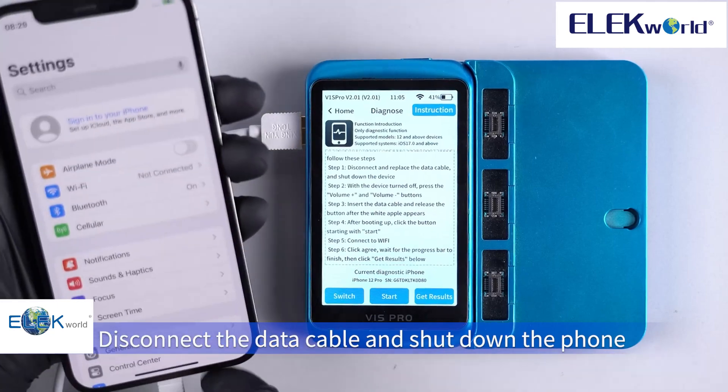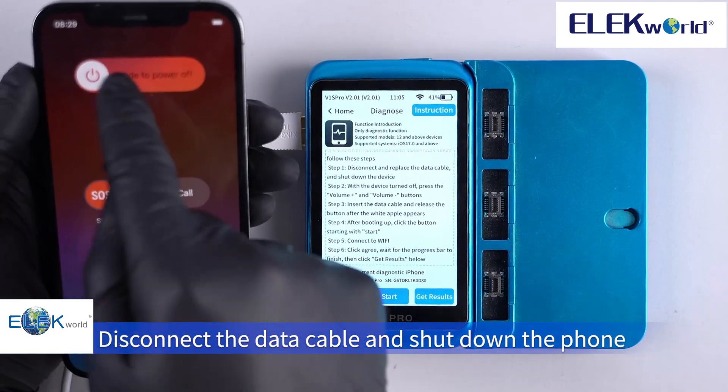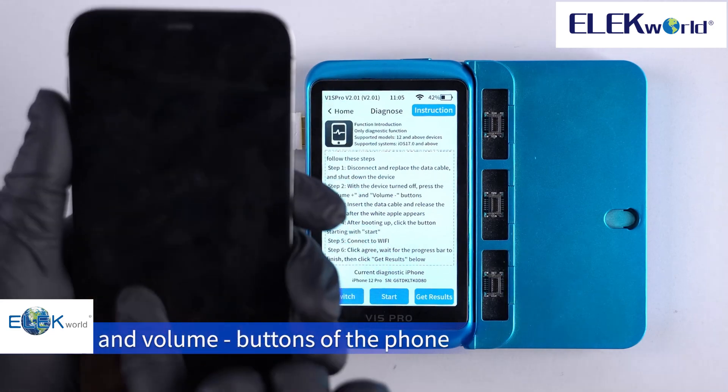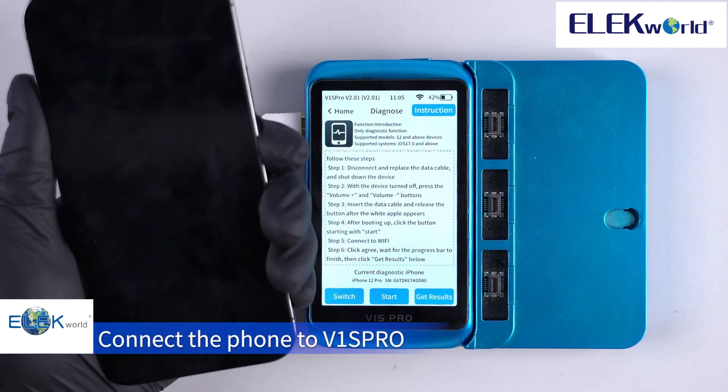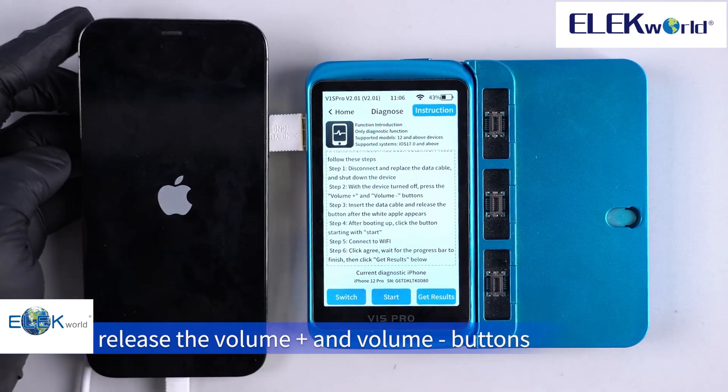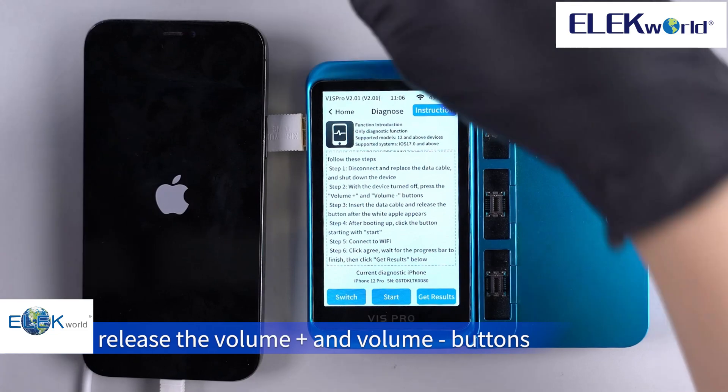Disconnect the data cable and shut down the phone. Then press and hold the volume up and volume down buttons. Connect the phone to the V1S Pro until the white Apple icon appears, then release the volume buttons.